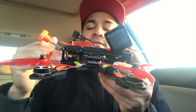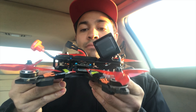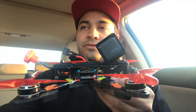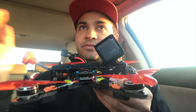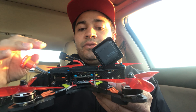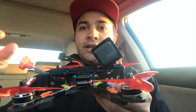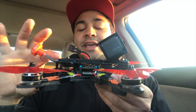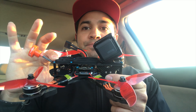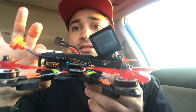The other thing to mention is it is compact. This is designed for modern-day components. Whereas the Alien is a great frame, it was developed about two years ago and at that point the components fit just snug. Whereas obviously we have progressed in the FPV industry and our components have gotten a lot smaller. This takes advantage of that — you have just enough space for the essentials, so there's no wasted space.